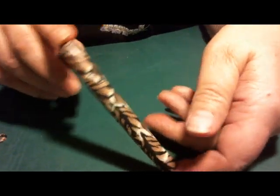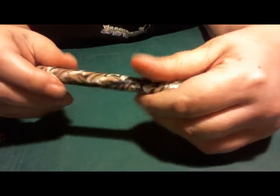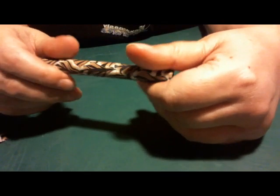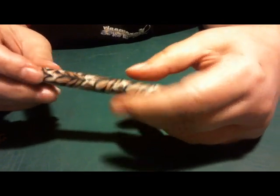There it is — a tiger leaf pen barrel. You saw it done in about half an hour, from start to finish.